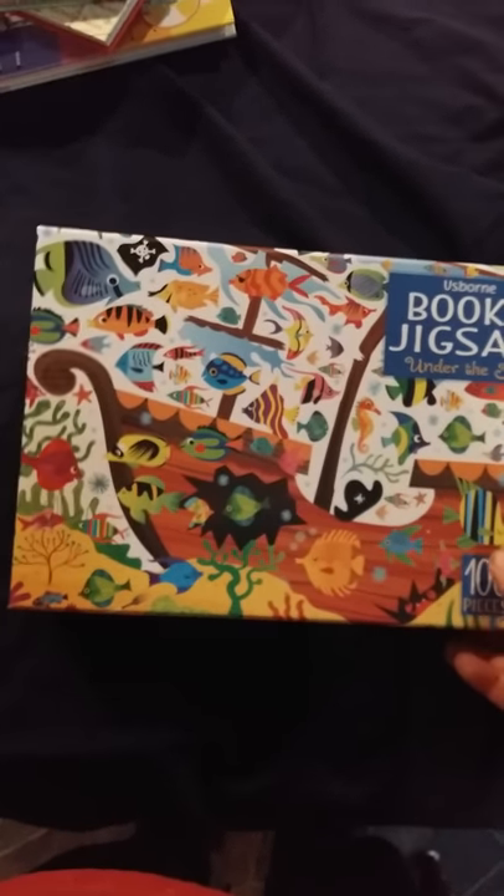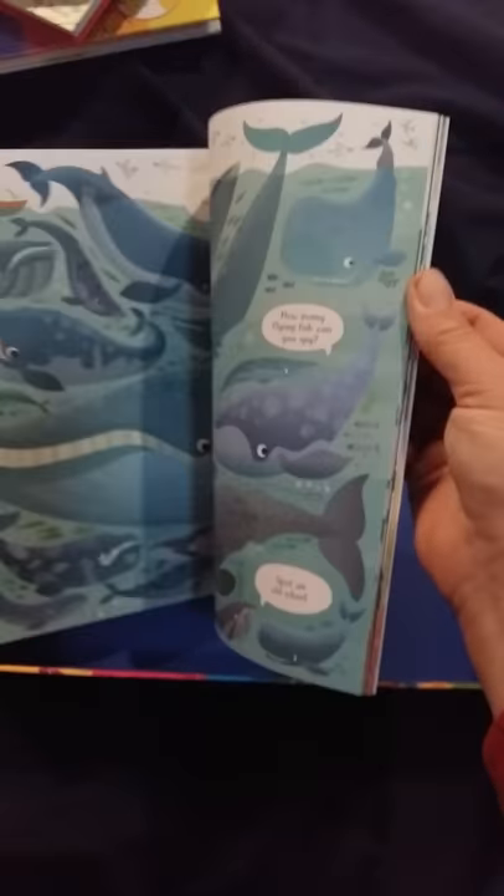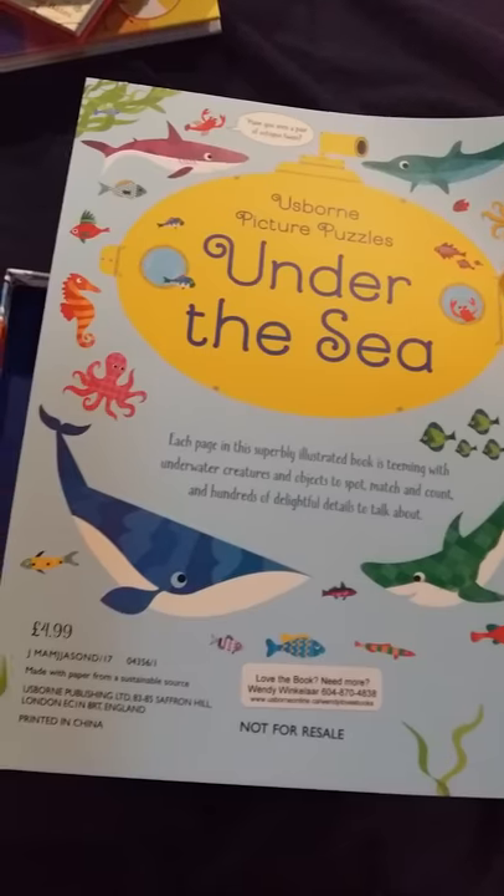Here we have an example of the Usborne book and jigsaw sets — this one is the Under the Sea set. It comes in a sturdy box with decent-sized puzzle pieces, nice for small hands. It's a hundred pieces and includes the puzzle look-and-find book, a picture puzzles book, Under the Sea in paperback version — bright and colorful — all for $17.95.